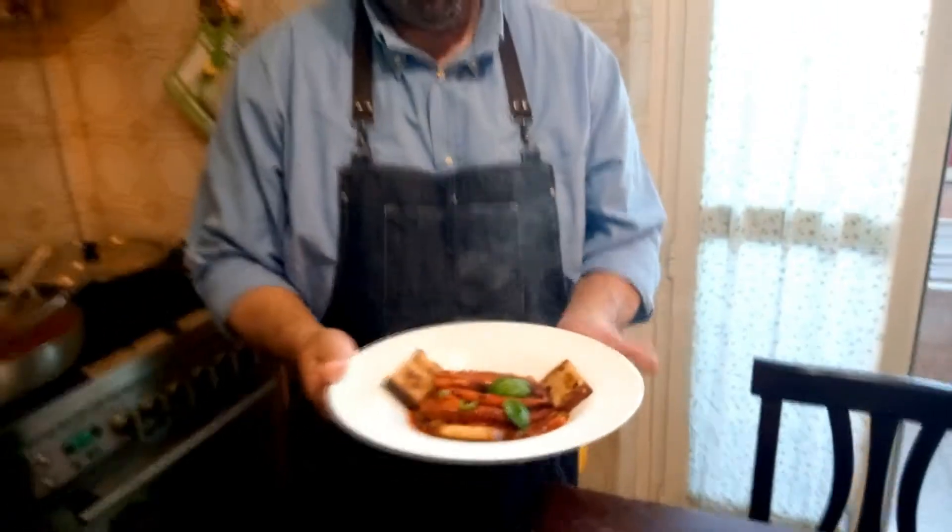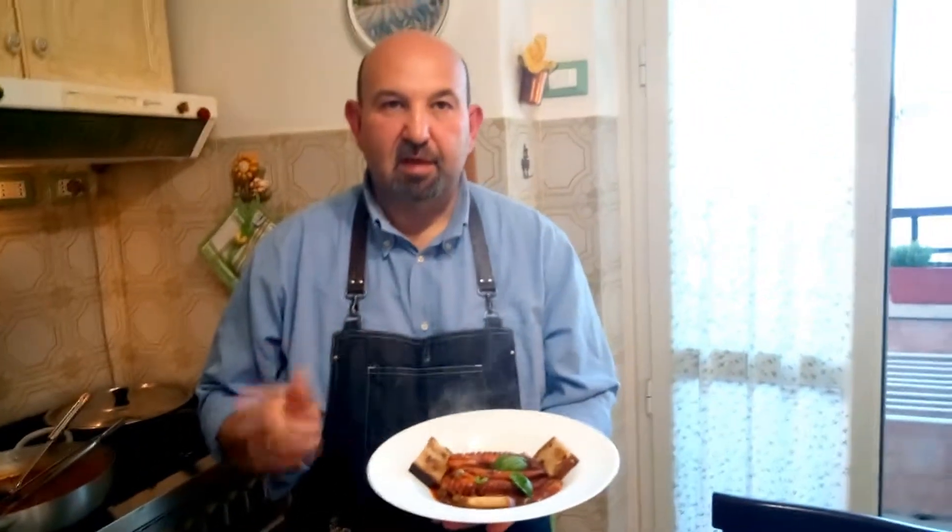Amici, ecco due piatti con il polpo. Questa sera abbiamo fatto un doppio video. Buonasera a tutti e buona giornata. Grazie a tutti.